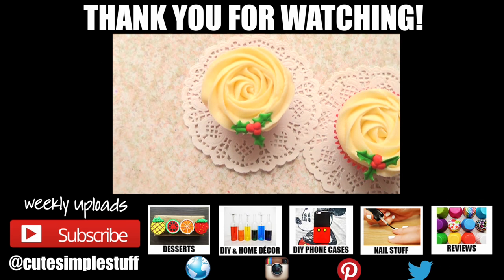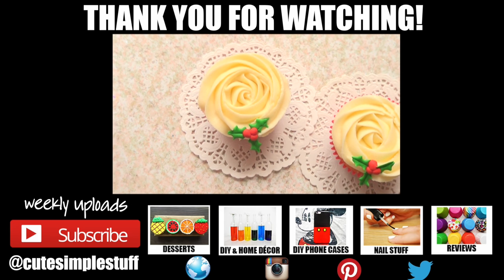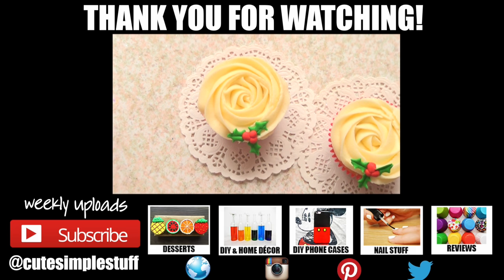I hope you liked them! If you did, don't forget to give me a thumbs up — it helps a lot. Don't forget to subscribe for more and share it. Thank you so much for watching, I really hope you have a Merry Christmas. Take care, bye guys!